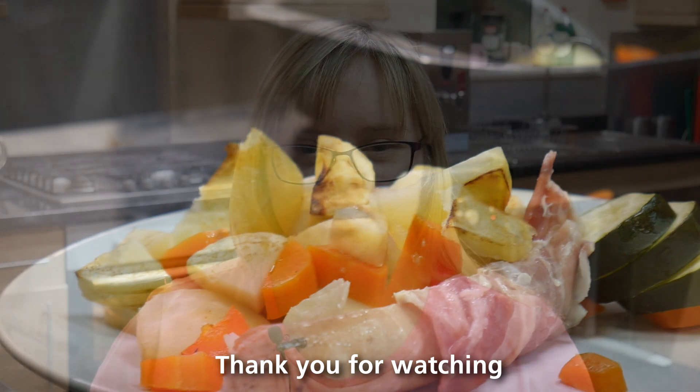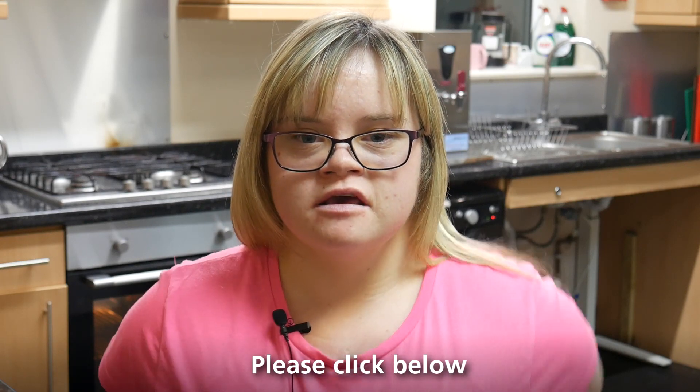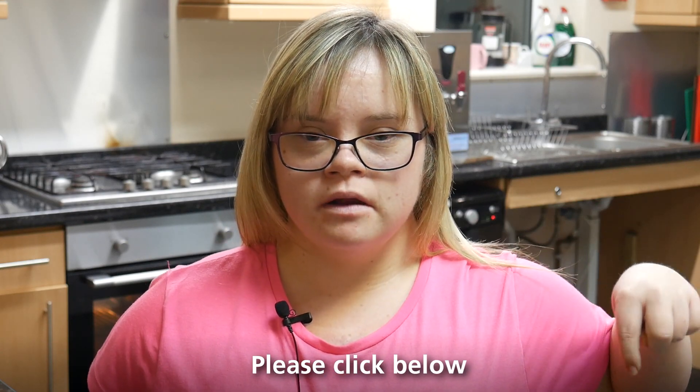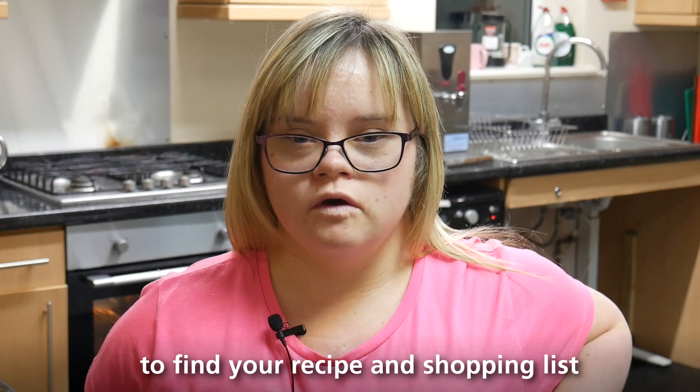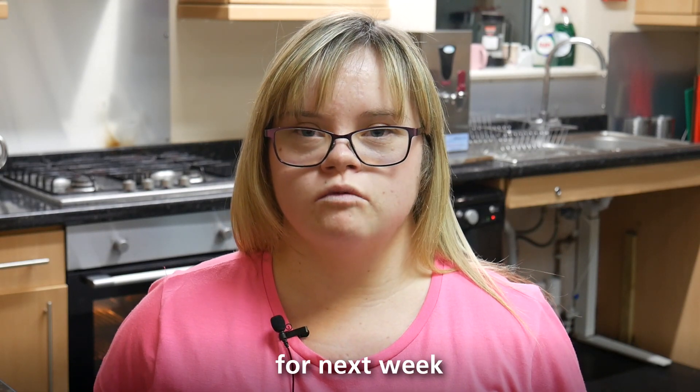Thank you for watching. We hope you enjoy cooking with us. Please click below to find your recipe and shopping list for next week.